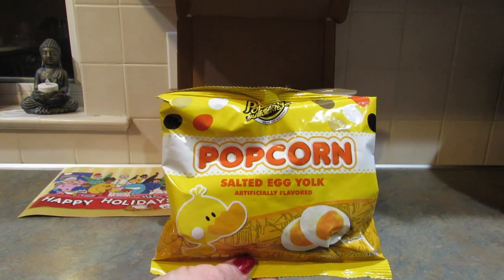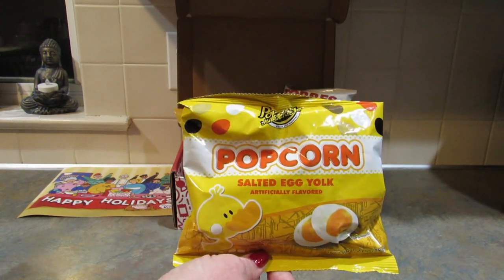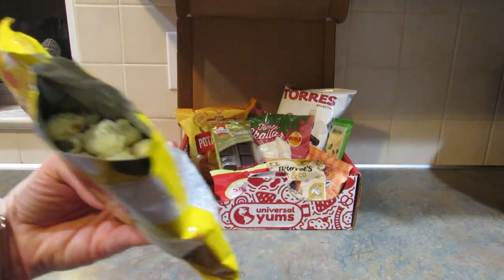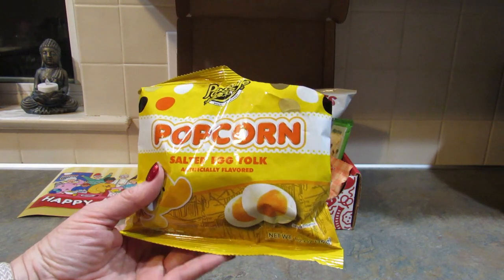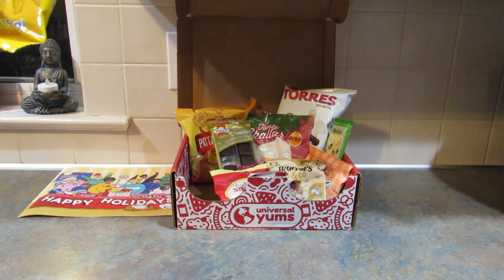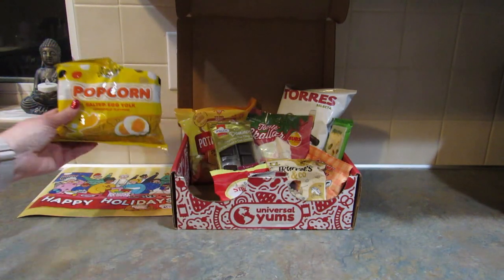First up is salted egg yolk popcorn from Taiwan — eggs are the ultimate celebration food there. I'm pretty sure I've had this before. It smells really good. I like popcorn. I don't know if I taste the egg yolk in it, but it's really good. I like it.